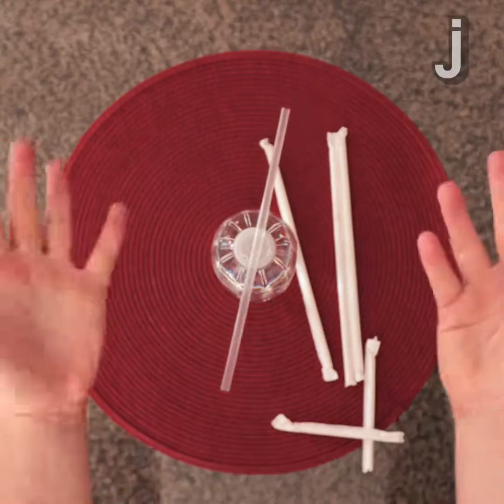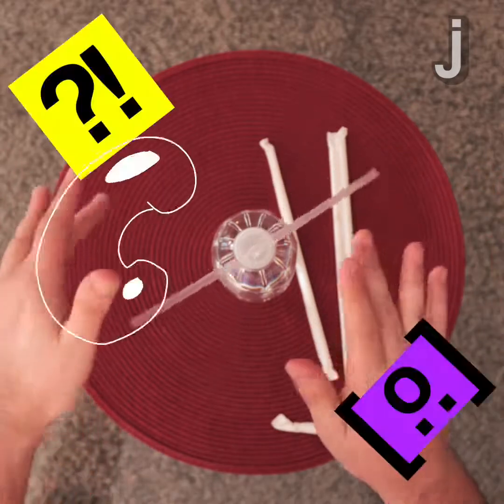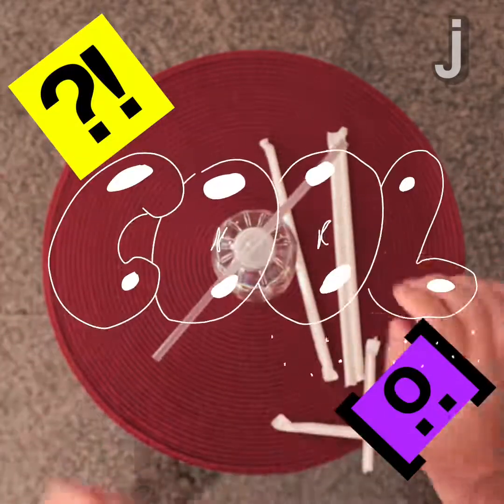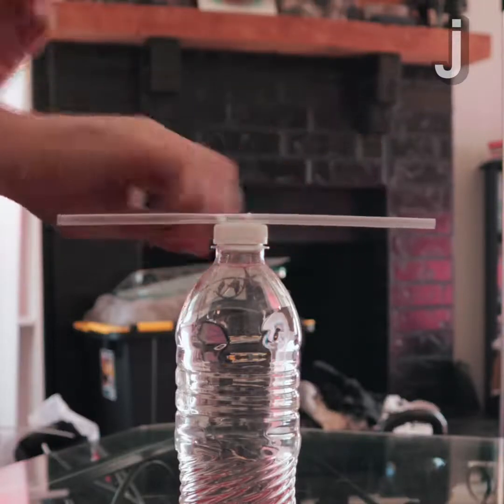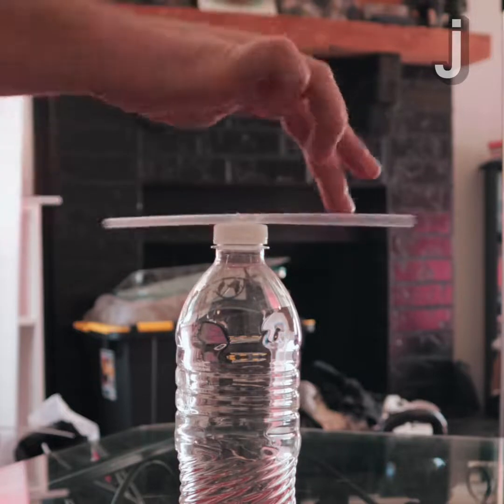As I bring my hands close to it, watch as it moves, almost like it's being controlled by my mind and by my energy. It'll move and spin on top of the cap, almost like it's being controlled by an unseen force. This isn't really magic, this is simply science.